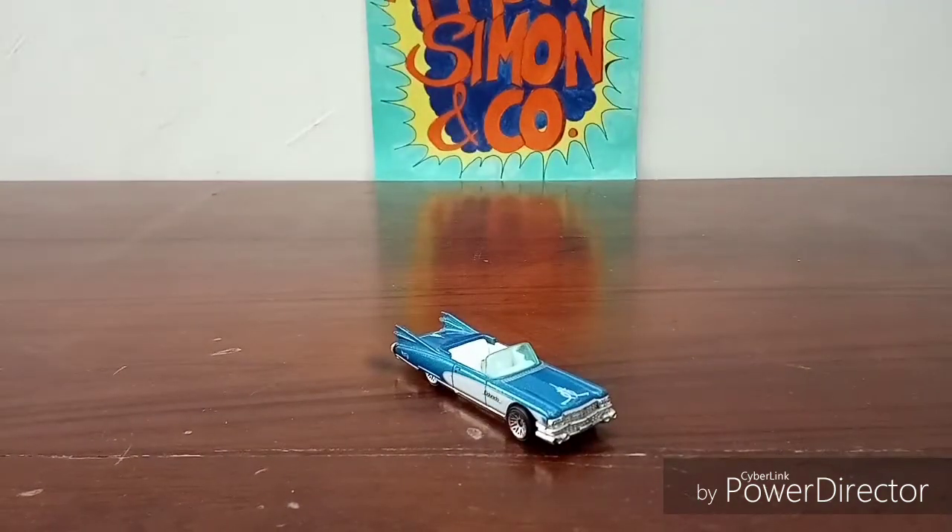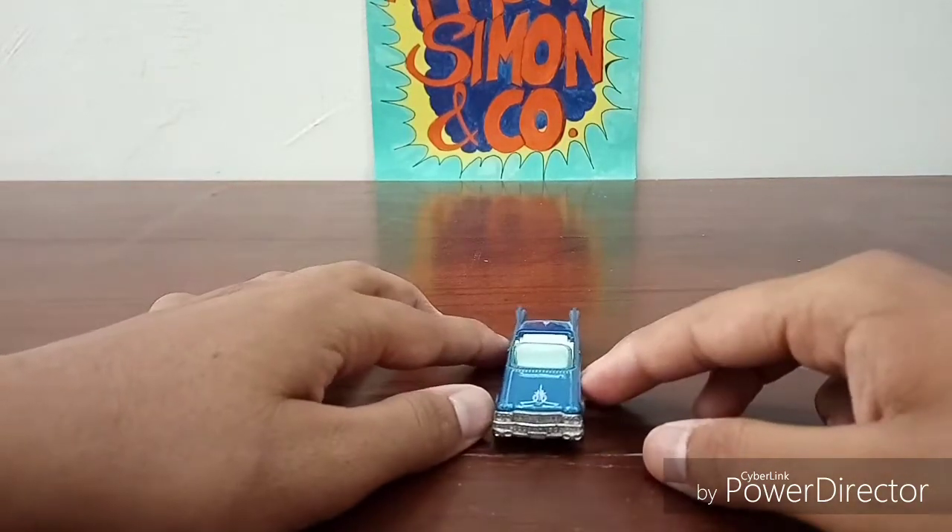Hey everybody, welcome back to another video. My name is Aaron and today I'm going to be doing a short little review on the 1959 Hot Wheels Eldorado. I've had this die cast for a long time and today I'm finally making a video on it.